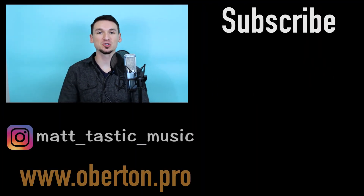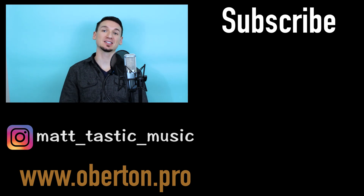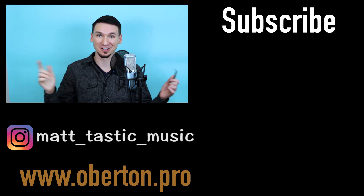If you follow these instructions, you should have a secure, safe, and loud jaw harp. Thank you for watching. I am MattTastic. Make sure you check out my How to Play the Jaw Harp video, and as always, subscribe — I've got more stuff coming your way.